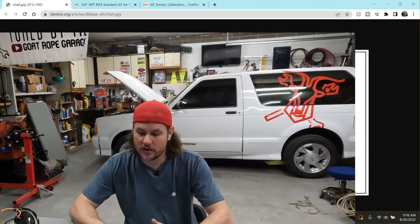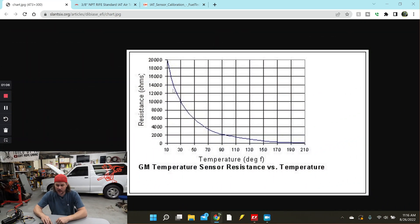Here we have our stock GM temperature sensor resistance versus temperature, and you can see the curve. The ideal zone is right here in the middle of the curve — the reasoning is that we get more of a linear one-to-one kind of change, where a change in resistance more closely relates to a change in temperature. As we get out to one end or the other, something happens. Specifically, if we go down to the low end, we'll see a larger resistance change for a smaller temperature change — that's actually higher resolution down there. Whereas out at the top end, we see a larger temperature change for a smaller resistance change. So your ideal operating range, say between 70 and 150 degrees, is where you want the best of both worlds — the most resolution for your curve.